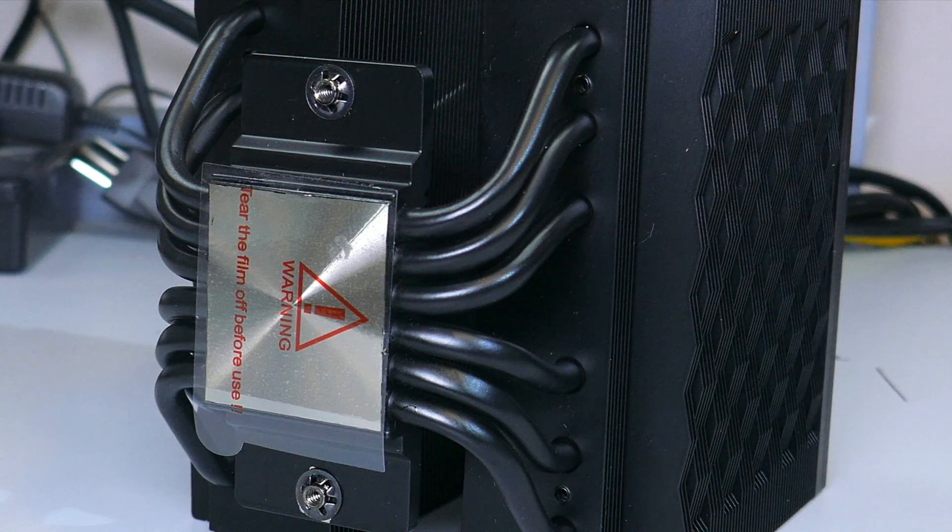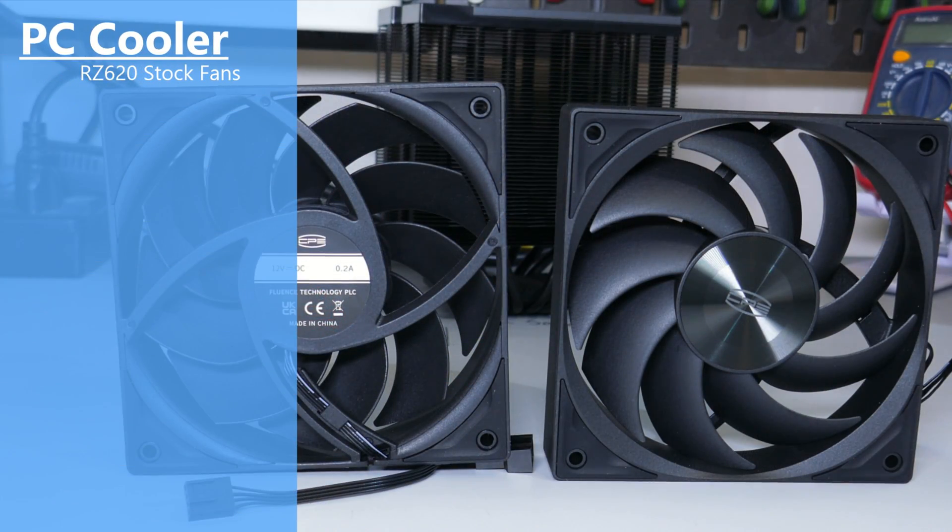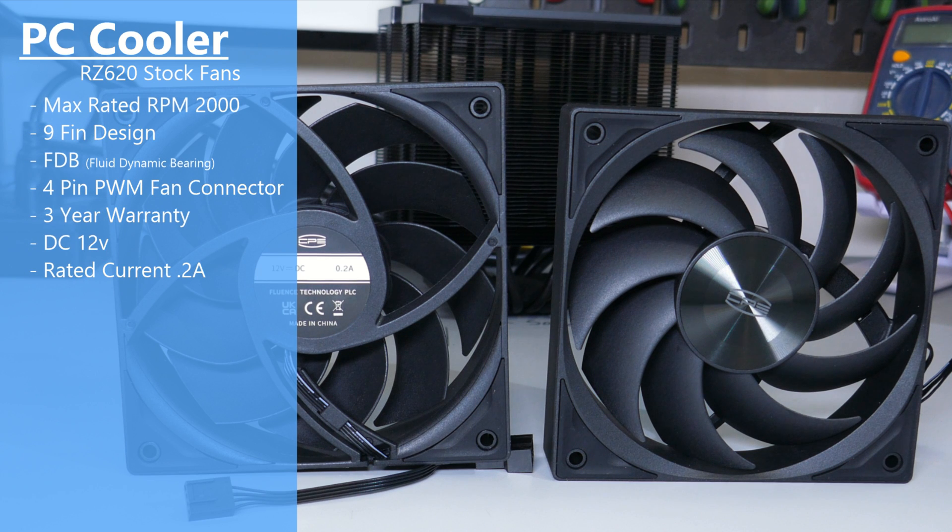The cold plate is copper with the bottom of the cold plate being nickel plated. As for the fans, they have no model name or number on them, but they are both four pin PWM fans with a daisy chain on them. They have nine blades, little rubber pads on all the corners, and a max RPM of 2000 according to the box.